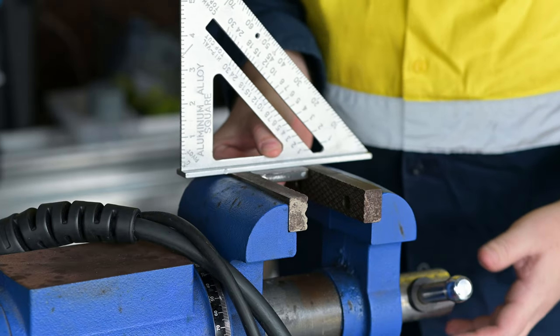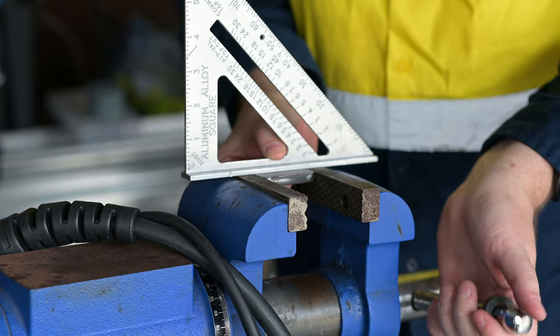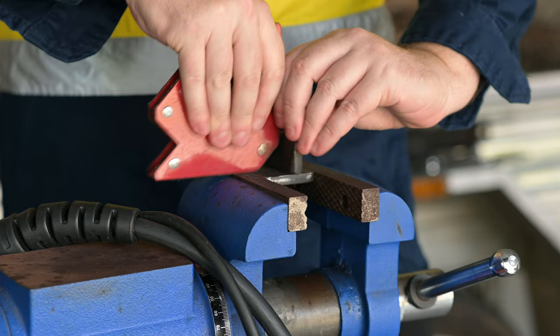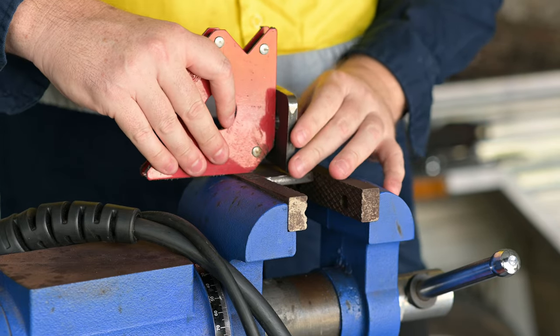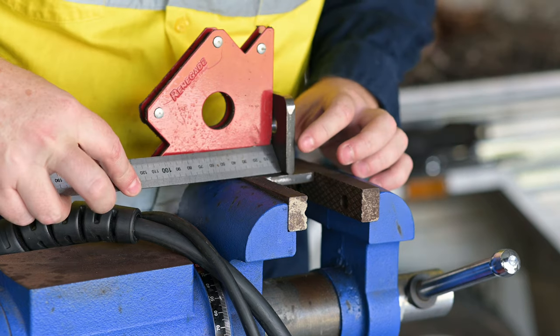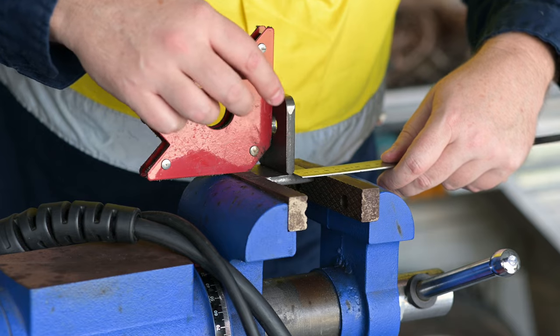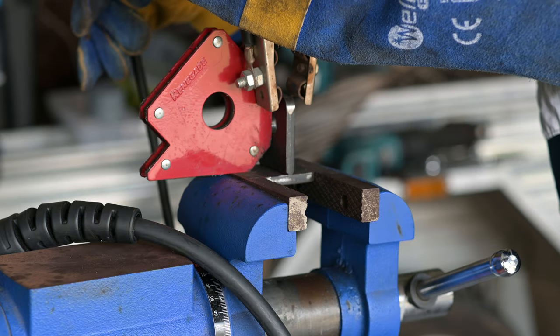To make these bars, my plan was to weld the mounting tabs onto the front and rear bars and mount them on the vehicle. Then after welding the link bar end caps to their tabs, I'd bolt them up to their mounting positions, kind of in mid-air. This will let me take a measurement for the link bar tubes, and I think it's the most accurate way of doing it.